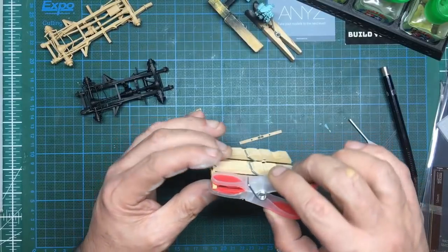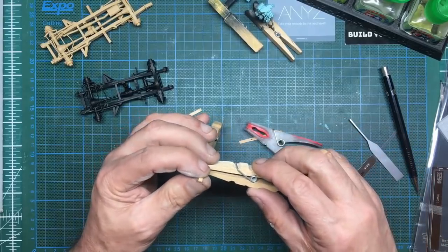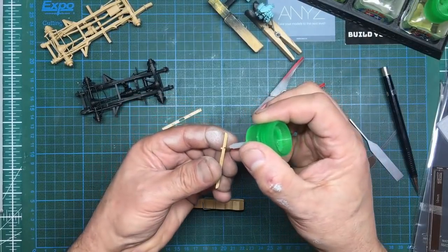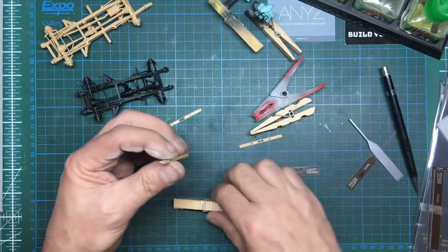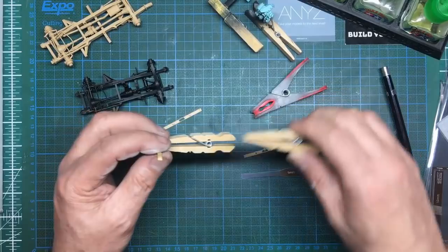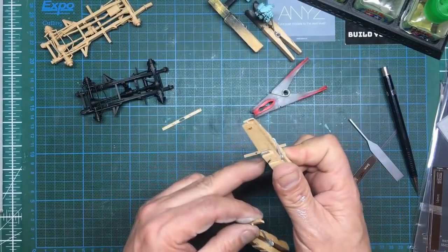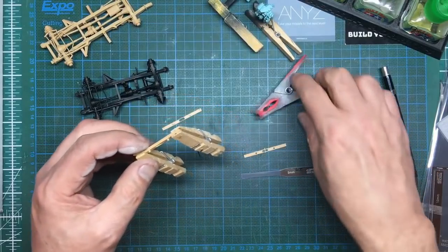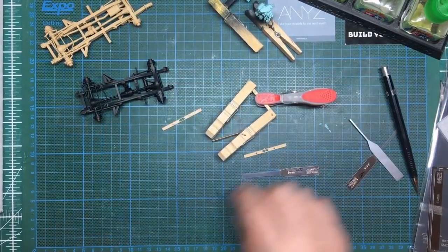It looks like we're going to need a bit of Mr Surfacer in here because it's not a very nice fit at all — you can see the seam on the end, they don't really match very well. Let's get some glue in there, then peg it. Same on this end. There we go — and then one in the middle. We'll leave that to go off, I'll do the other one, and then I'll be back.